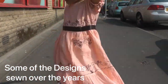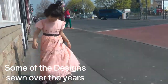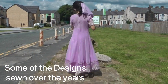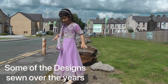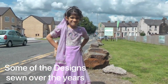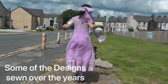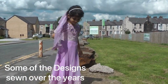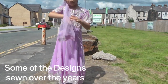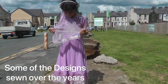Assalamu alaikum and welcome to Dil Pisan Libas. These are just some of the dresses that over the years I've been styling for Anaya. In these giveaway goodie bags you will find fabrics to make most of these dresses. Tutorials for these dresses are available on the Budding Star channel, which is dedicated to Anaya, so you'll see lots of these designs that I've done over the years.